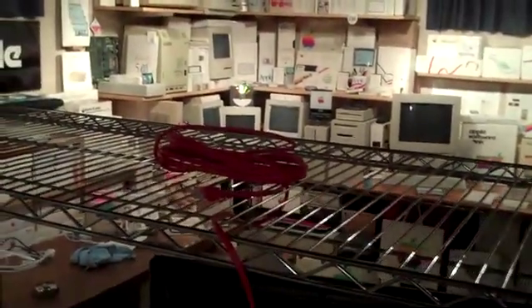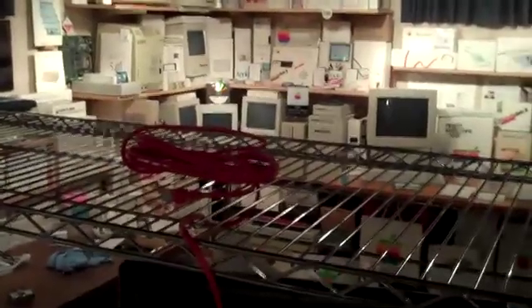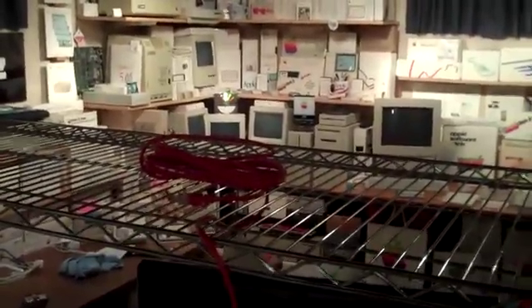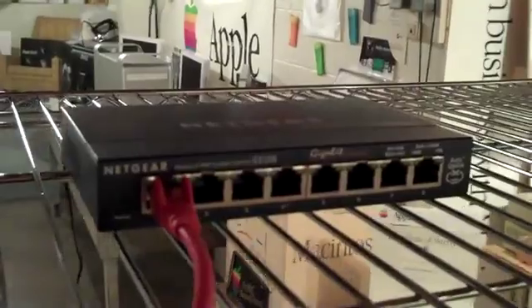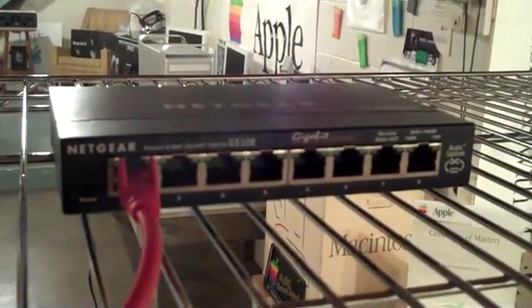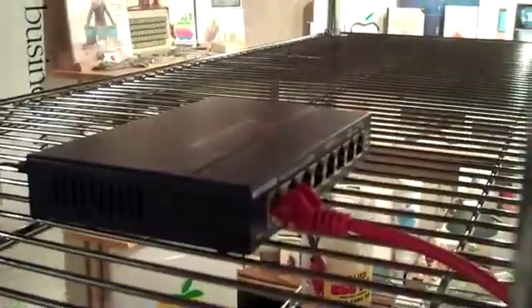Getting ready to run the 25-foot enhanced Cat 5 Ethernet cabling over to the gigabit switch in the other room, which will terminate here at the server rack on another gigabit switch, so we can have internet once we start bringing these servers up. I've positioned the gigabit switch — the GS108 Netgear — on the rack and ran the gigabit feed up to the other gigabit switch and up to the 26-megabit internet.